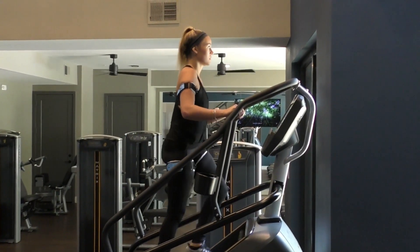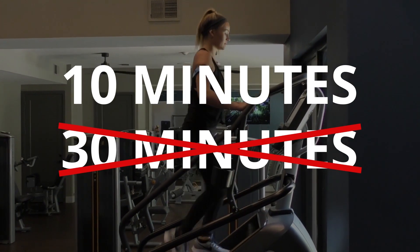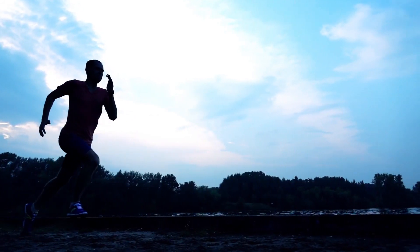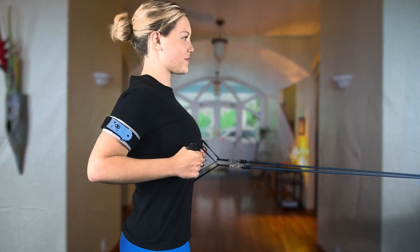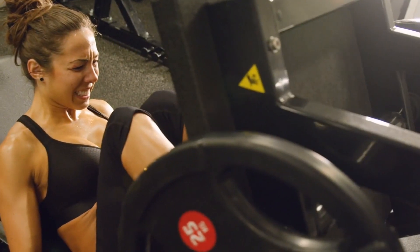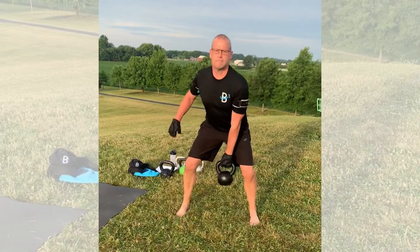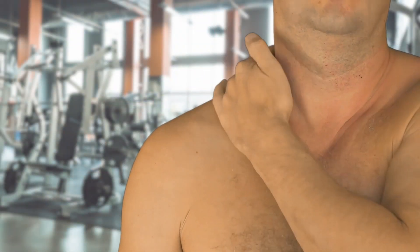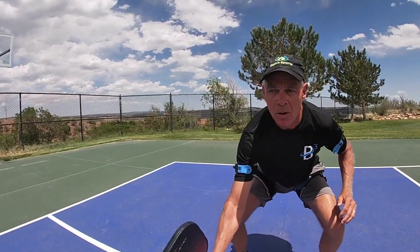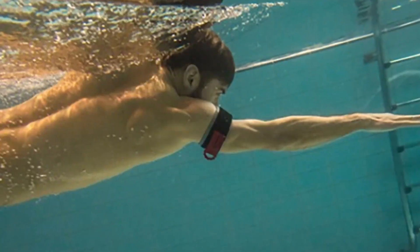Imagine doing cardio exercise for 10 minutes instead of 30 minutes and getting better results. Imagine going for a 10 minute walk and getting the benefits of high intensity running. Imagine exercising in your home, on your own terms and your own schedule. Instead of lifting heavy weights in the gym, imagine using light weights to build strength and muscle, and then not being sore the next day. Take your game to a new level by using the B3 bands to practice your sport, as the B3 bands can even be worn biking, hiking, and swimming.